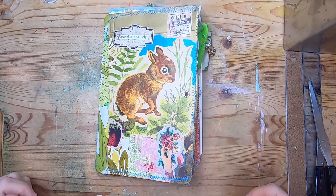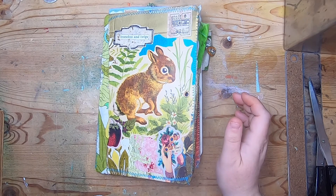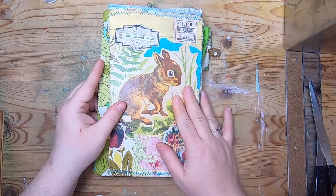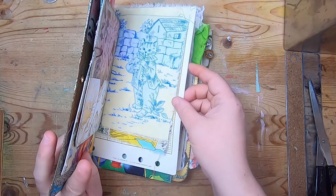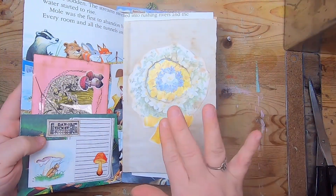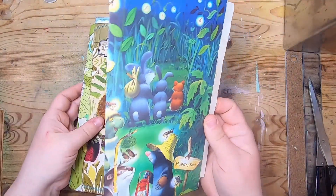Hi everyone, it's Cindy, welcome back to Studio Loo. We're here today with episode five of the traveler's notebook flea market style traveler's notebook make-along. We're doing the third spread today, so this is pages two, three, four — this will be pages five, six — I think 56, 57, but it's not important, it's the third paper in your journal.